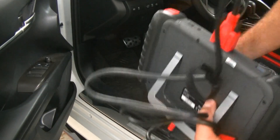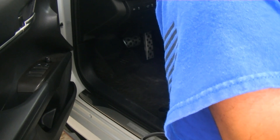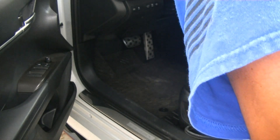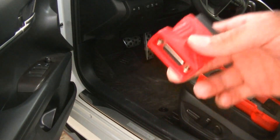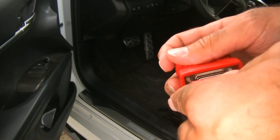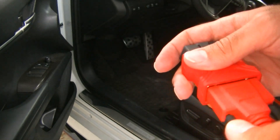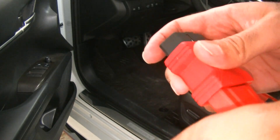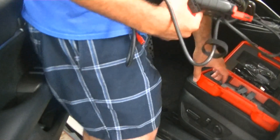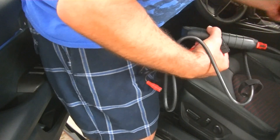The dongle for the OBD2 port plugs into the other end like so, and again we just screw in the thumb screws. Then we're going to go ahead and set this up.